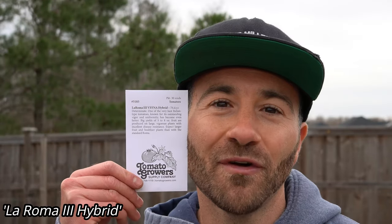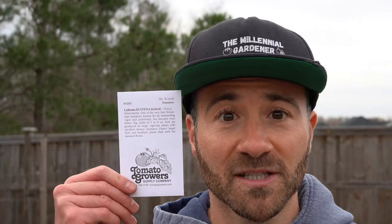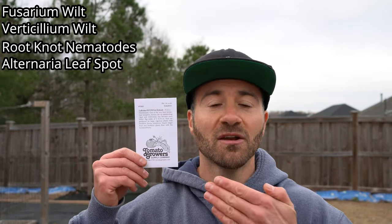The third super disease-resistant tomato I will be growing this year is La Roma 3 Hybrid. This is supposed to be one of the best producing and most disease-resistant Roma-type tomatoes available. It produces 5 to 8 ounce Roma-type tomatoes on a determinate-style bush. This variety is resistant to fusarium wilt, verticillium wilt, root-knot nematodes, and alternaria leaf spot, making it one of the top disease packages for a Roma-type tomato.